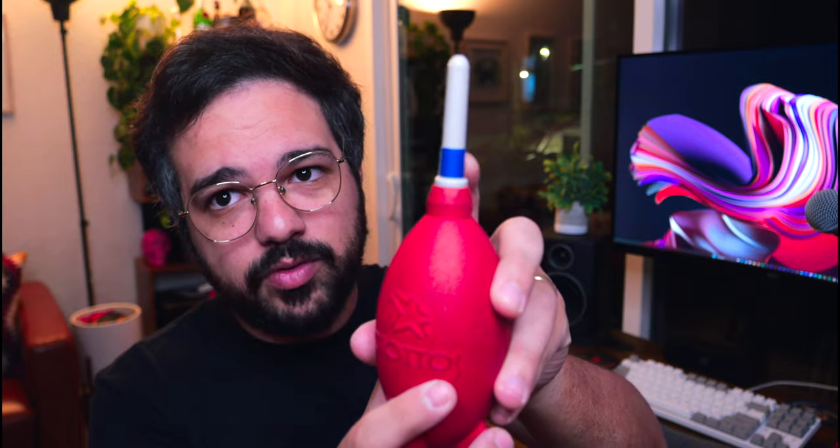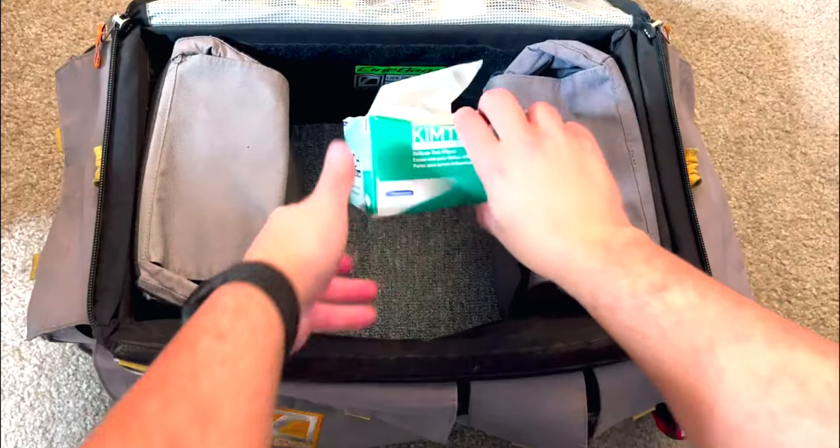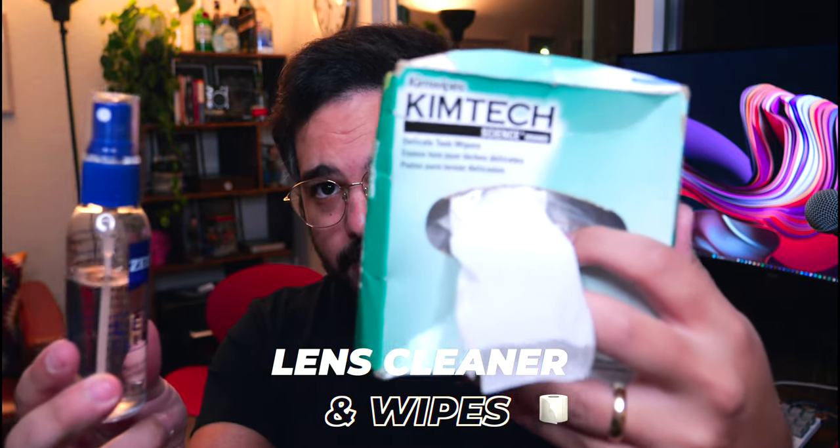I label all my stuff with blue tape so people on set don't take it. Next I have lens cleaner and Kimtech lint-free wipes, necessary to clean lenses and delicate items. This is Zeiss lens cleaner. The industry standard is called Pancro, but Pancro is ten times more expensive and in my experience the Zeiss gets the job done well enough.